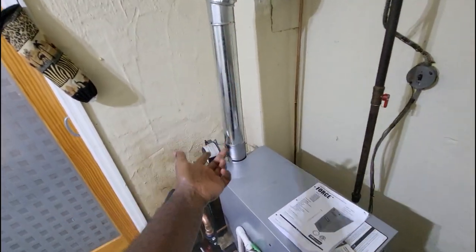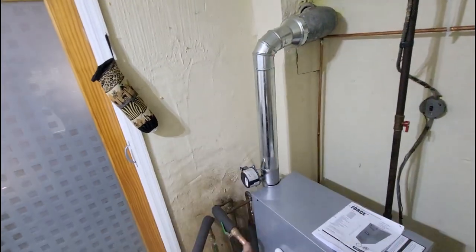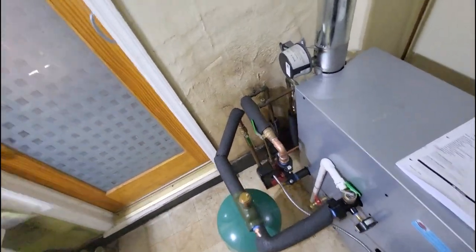Same thing with the vent damper — brand new damper. The old vent piping was a six-inch, so we ran a six-by-four reducer and slapped that on there.